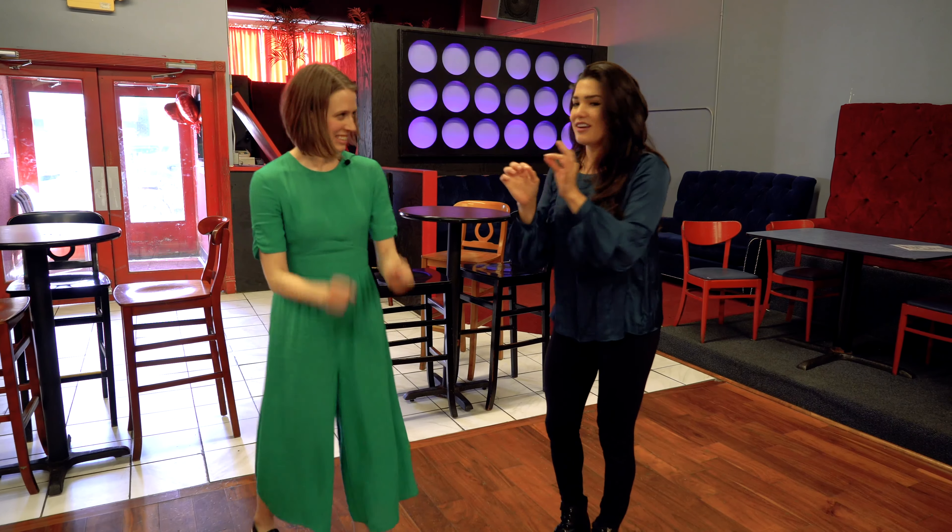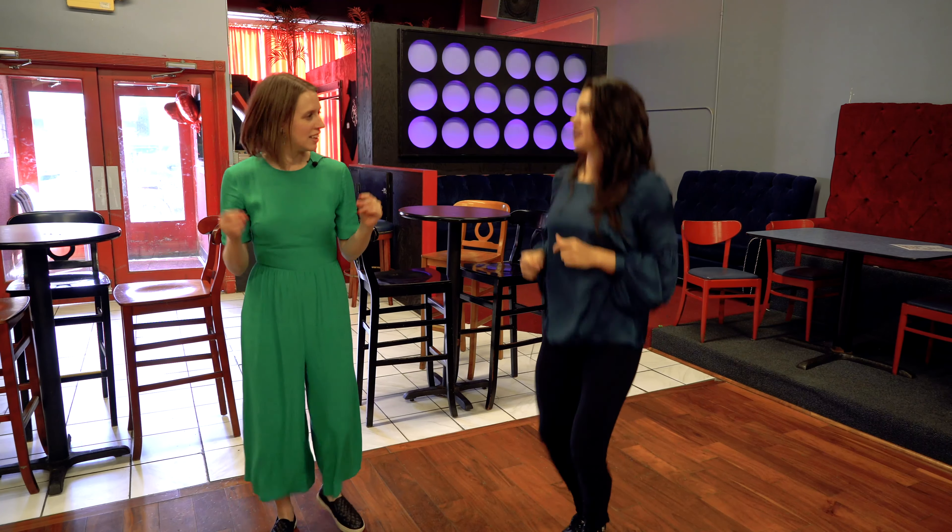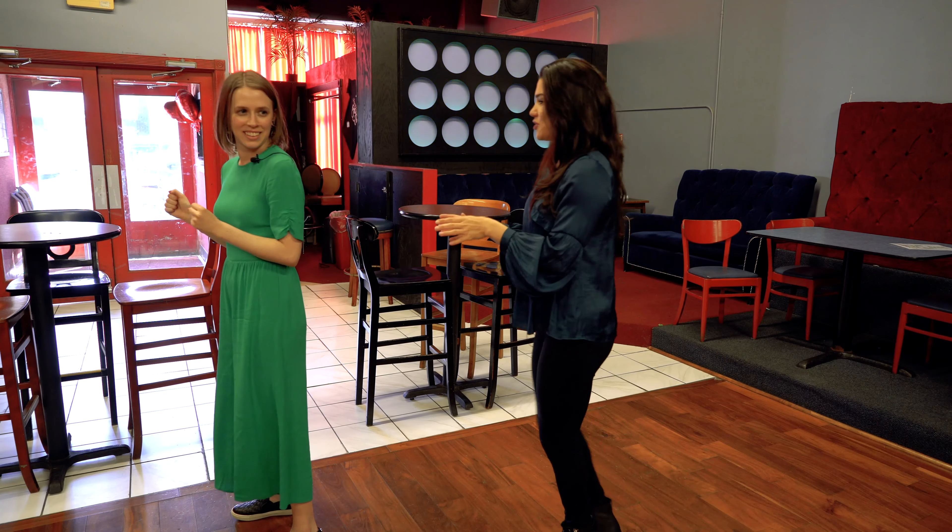Just gonna finish it up. Boom, step, step. Boom, step, step. We're gonna point. We're gonna jam, jam, jam. So from there jam, jam, jam — we're gonna jump to the right. Oh. And then we're gonna circle.